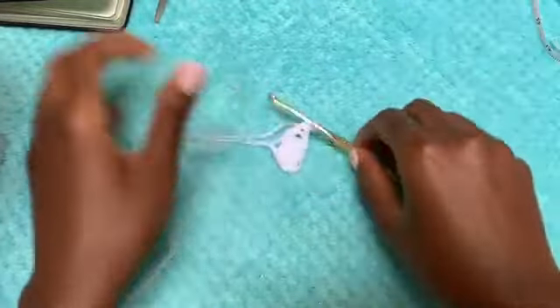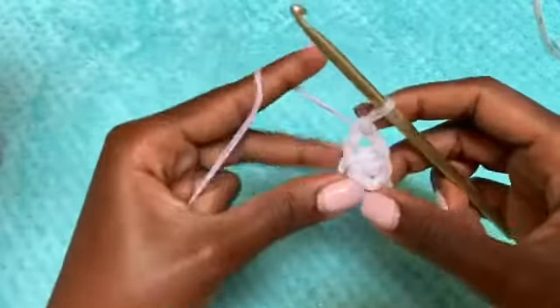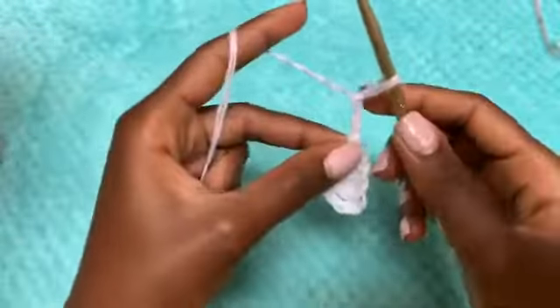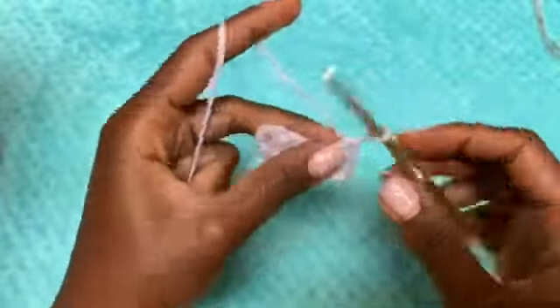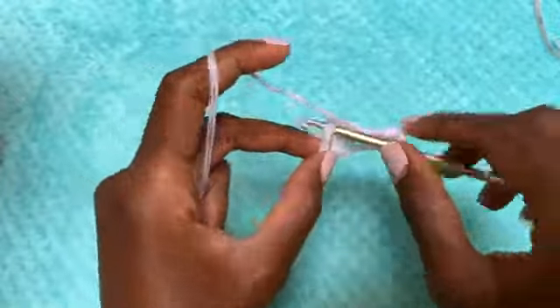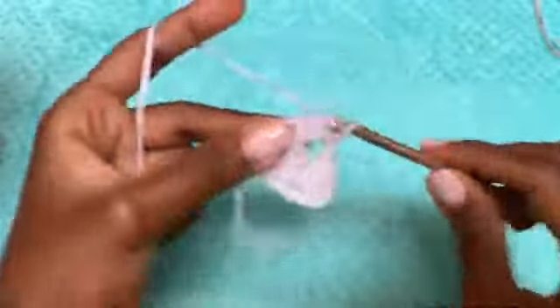For row two, chain up four which counts as a double crochet, chain one, turn your work, and then double crochet three times in that chain one space. Chain one, double crochet three times in the next chain one space.